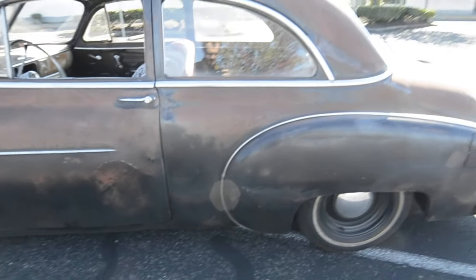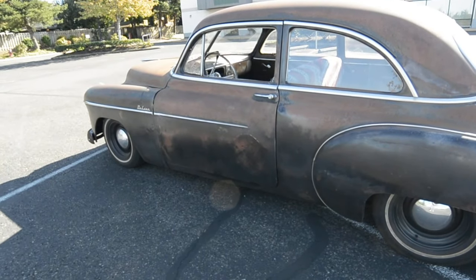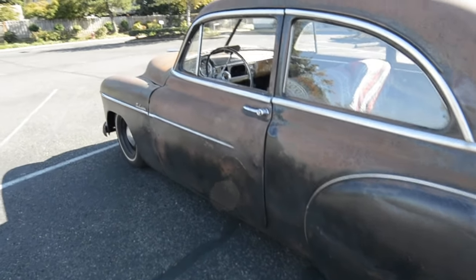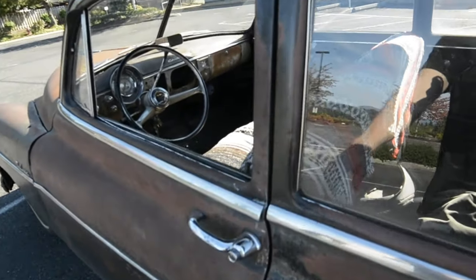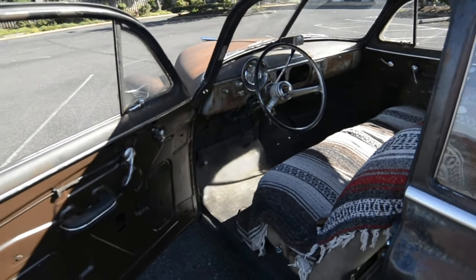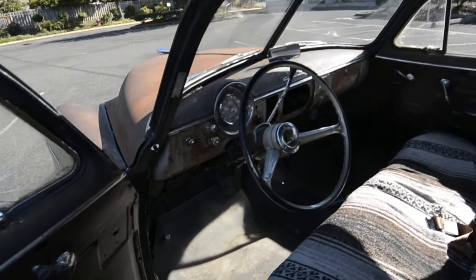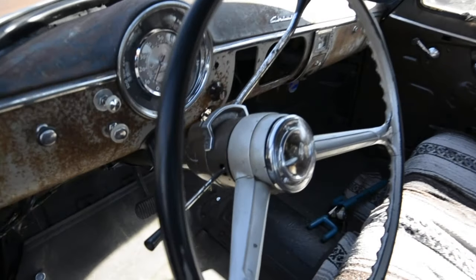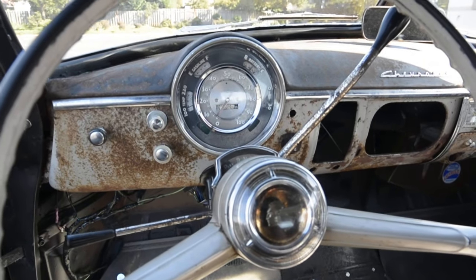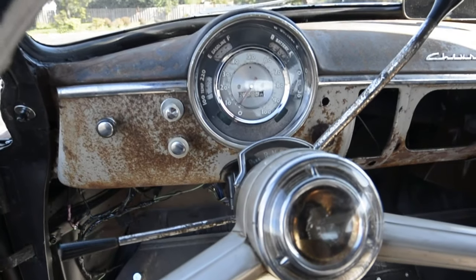I replaced the door bottoms, the inner and outer rocker panels. I built a trunk for it. I put a Camaro engine in it from an 88 IROC.